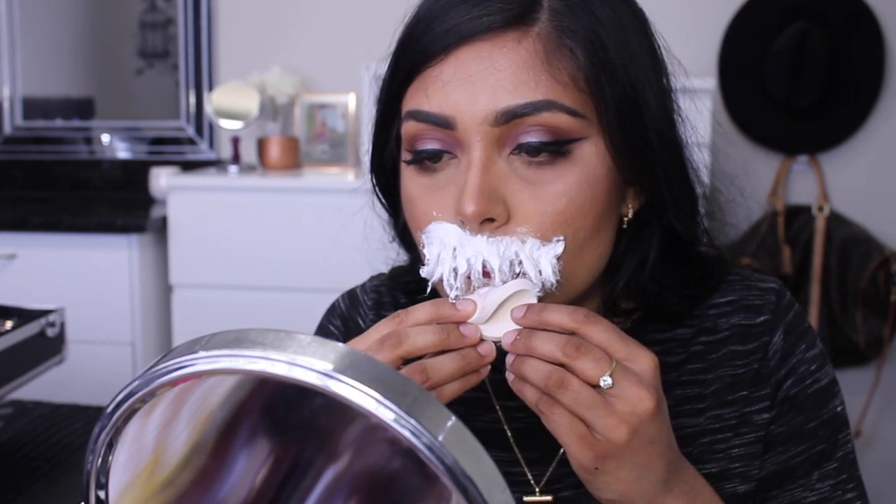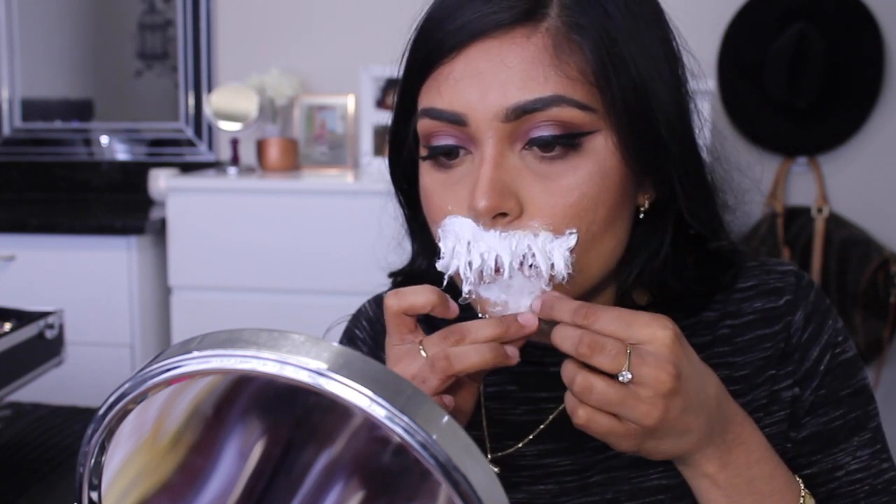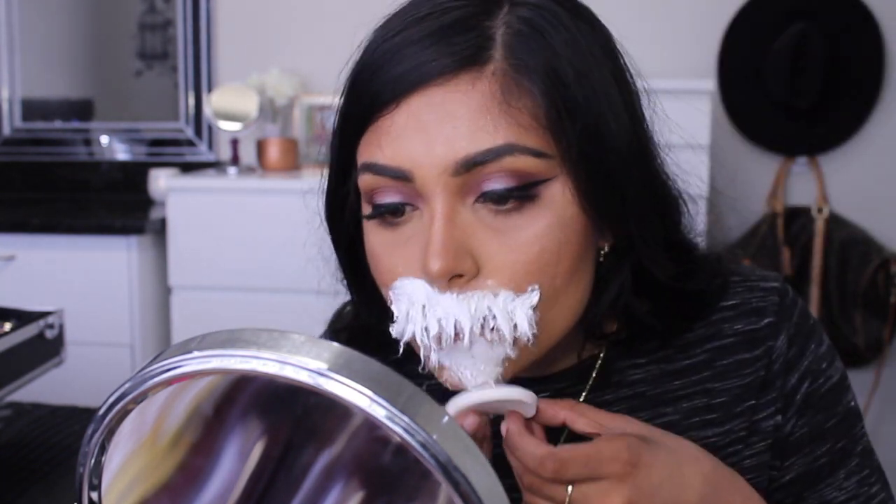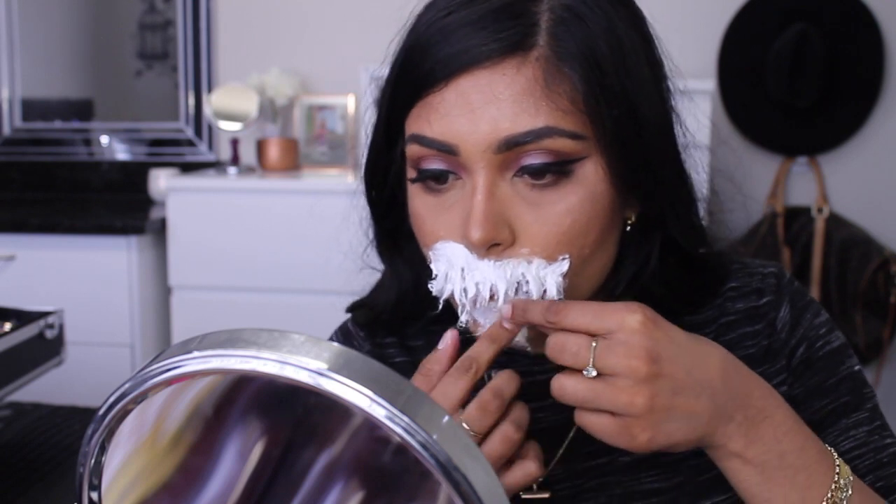I'm now starting on the chin and I'm just doing the same technique as I did on my upper lip.